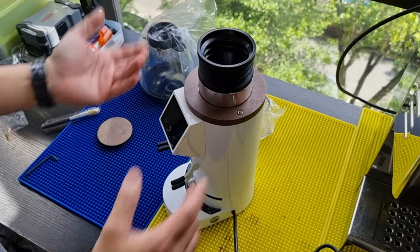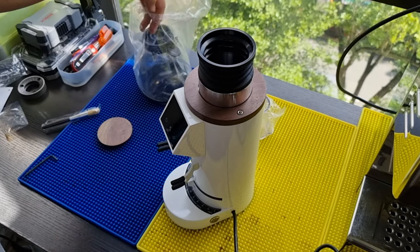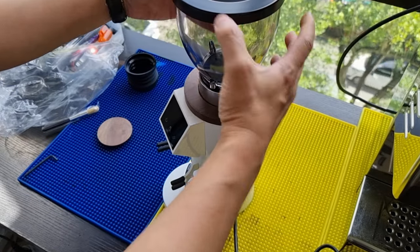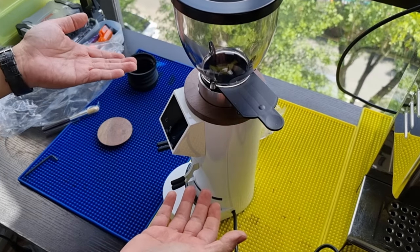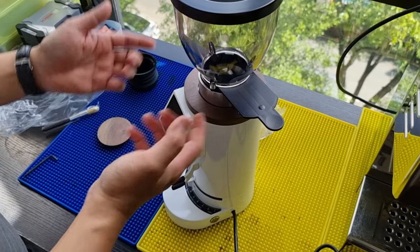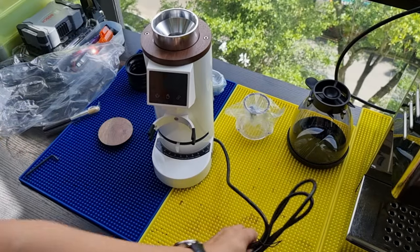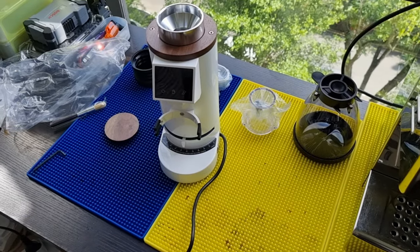So now you have a single-dose grinder that's capable of switching over to a hopper. If you want single-dose you simply remove the hopper. If you use the hopper you can't really bellow out, so it makes more sense when you're not changing your coffee frequently, or when you're using the electronic dosing function.